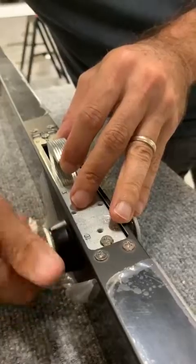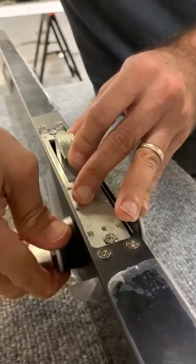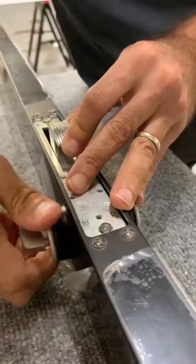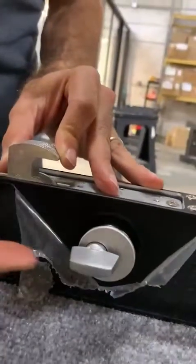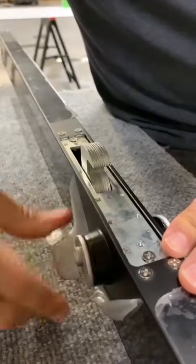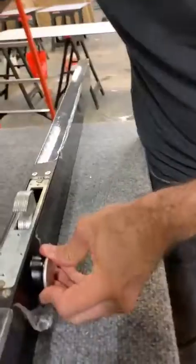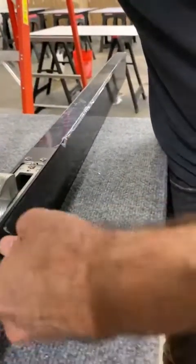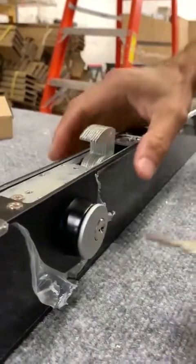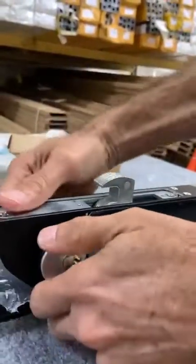You turn it fully. It's nice and tight, and you want to make sure that this is in a vertical position, not horizontal, but in a vertical position facing the floor. Then you want to make sure it's touching and it's activating the strike plate. Then you tighten the other side, making sure that you end again in a vertical position, and that's it.